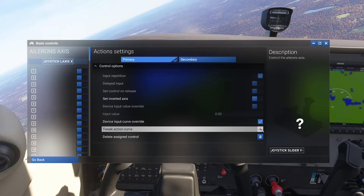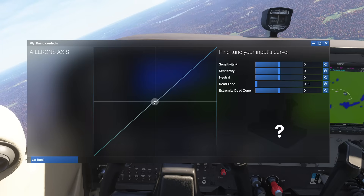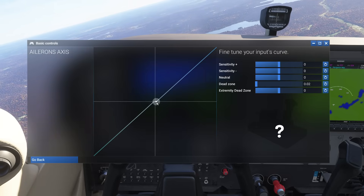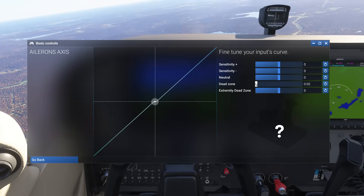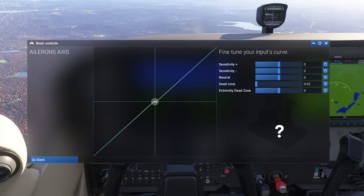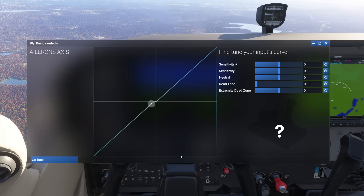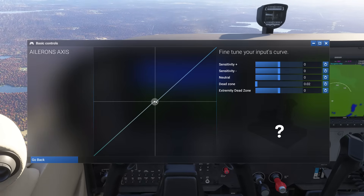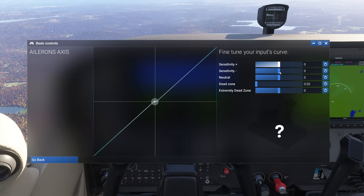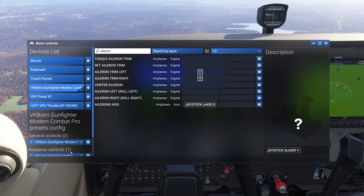I'll press this little gear icon — it'll bring up a screen with a thing that says 'Tweak Action Curve.' If I open that up, you can see my actual curve versus my control. You'll notice my controller is not perfectly centered — it's actually slightly off to the left. I've set a dead zone so that my control is less sensitive at the middle, which is very typical. If I pull my control out, you can actually see my ailerons will start cranking because they're actually manipulating the controls of the aircraft. Now if this was too sensitive I could adjust this, but my aileron axis was actually pretty good.